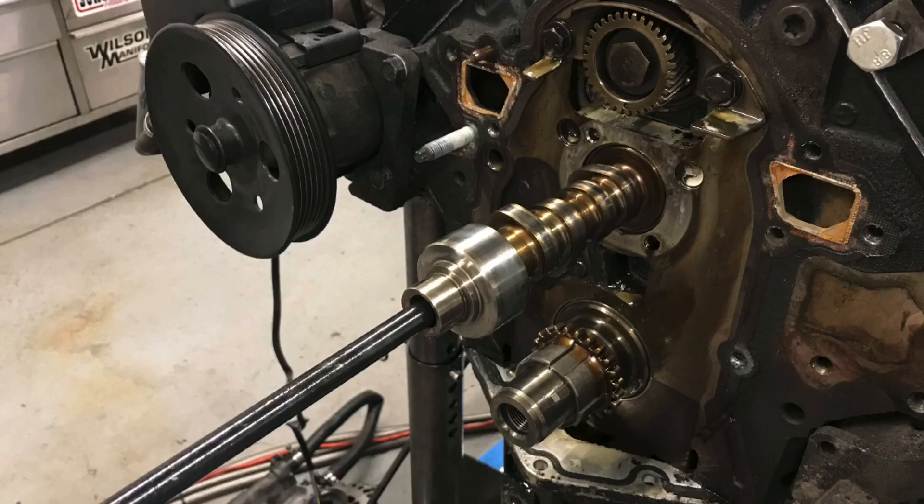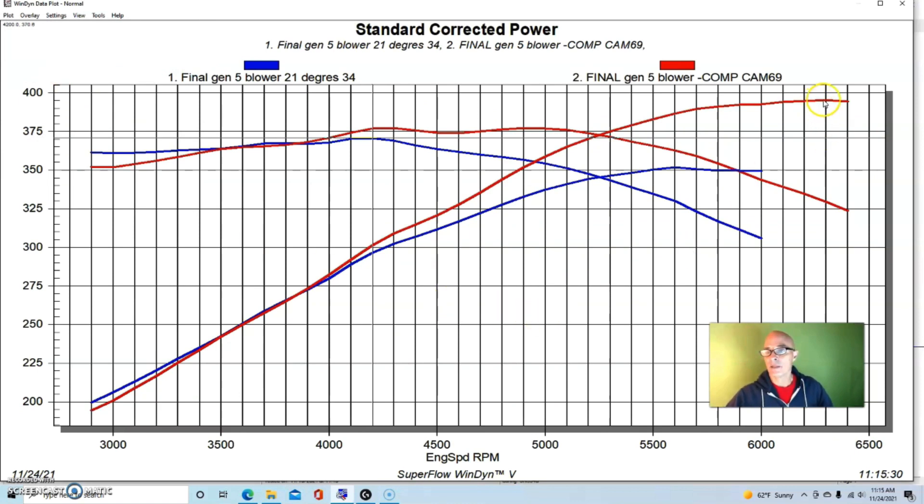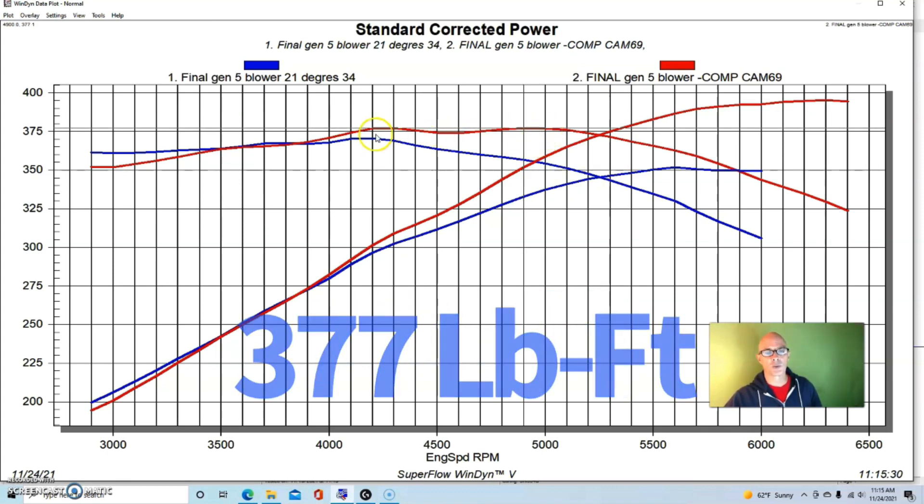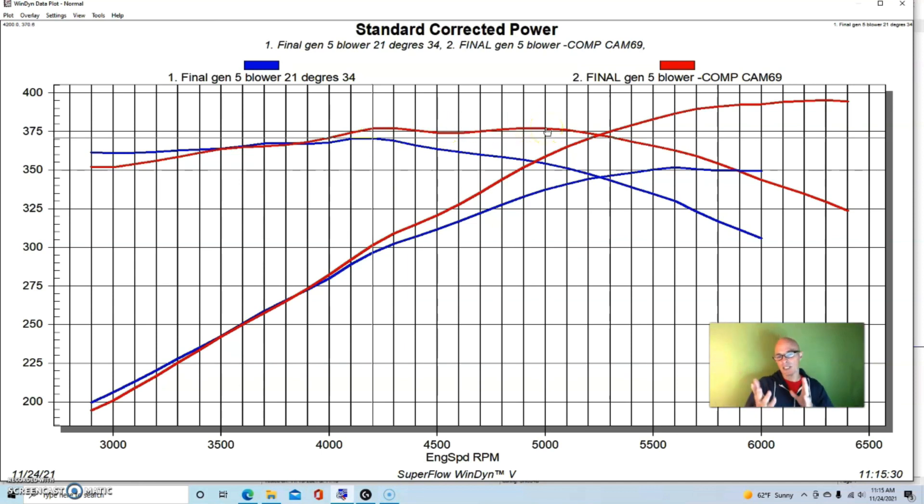After we added our comp cam, peak power jumped up to 395 horsepower — keep that number in mind — and 377 foot-pounds of torque. We only increased peak torque by about seven foot-pounds, but we gained a lot of power. The cam was a comp cam with 0.510 lift, 210/220 degree split duration, and a 115 degree lobe separation angle — still fairly mild. It did start to trade a little power below 3,400 RPM, but you're still making over 350 foot-pounds at 3,000 RPM, so keep that in mind for cam selection.